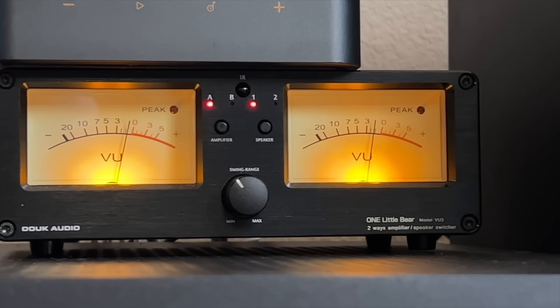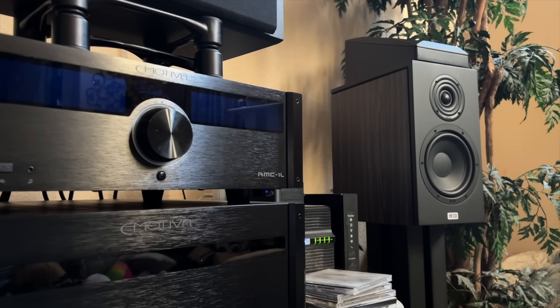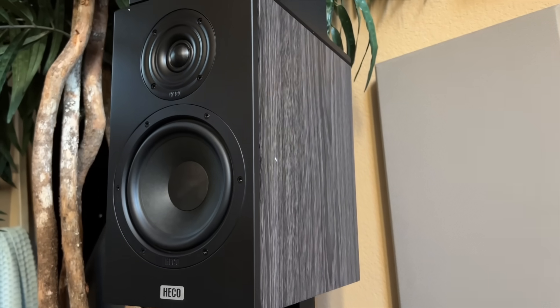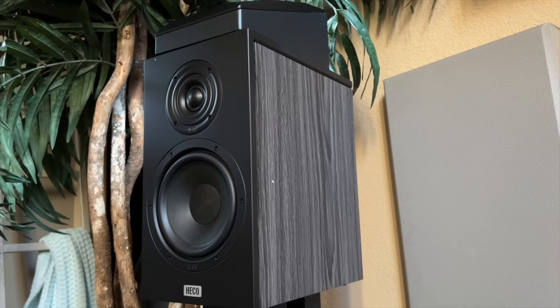I had the Monolith and the SMSL running into a speaker and amplifier switch — a Little Bear VU3, a really good little component for $130. Then I ran that into a pair of Hiko Aurora 300 bookshelf speakers with a six-and-a-half-inch woofer at $419. That review is coming soon. You don't need to know a speaker really well to hear differences in amplifiers — you just listen to A, then listen to B, and report the differences. I was listening in my living room, stepped back about 10 feet from the speakers, which gives a better idea of soundstage, spatial cues, and imaging.